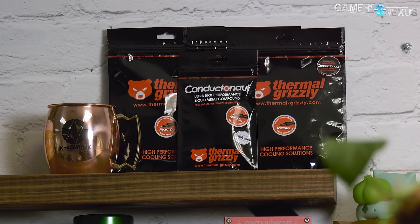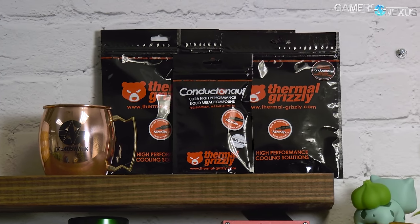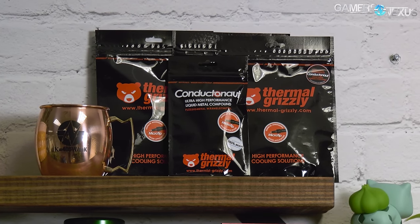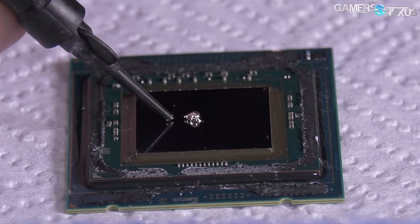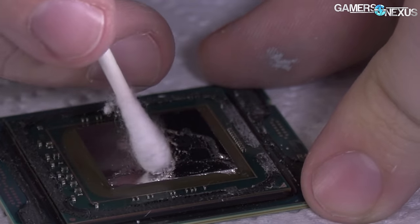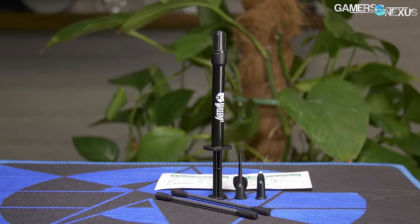This video is brought to you by Thermal Grizzly's Conductonaut Liquid Metal. Conductonaut is what we've used in all of our liquid metal and de-lid thermal tests, capable of dropping CPU thermals significantly when replacing the stock thermal interface. Lower CPU thermals don't just allow better overclocks, but also lower noise levels because the transfer efficiency is increased. The mix of gallium and indium makes for a thermal conductivity of 73 watts per meter Kelvin, outclassing traditional pastes significantly. Learn more at the link in the description below.